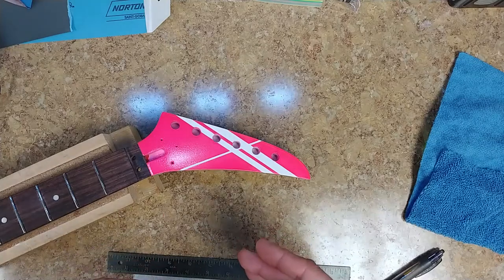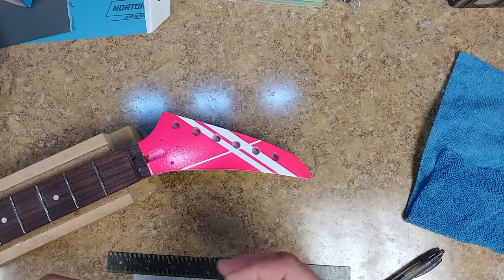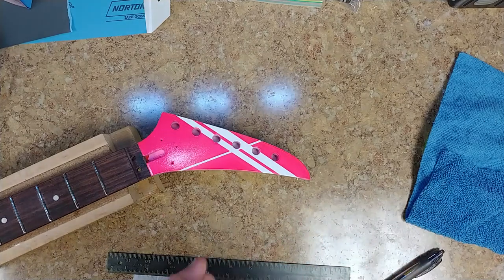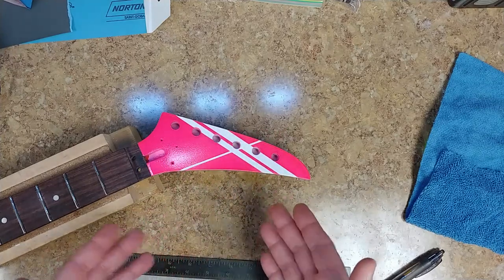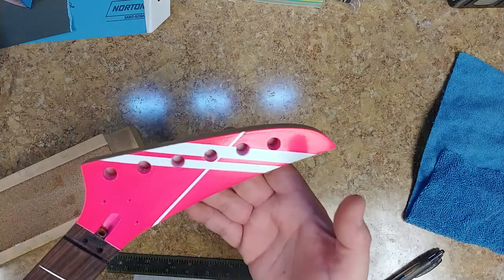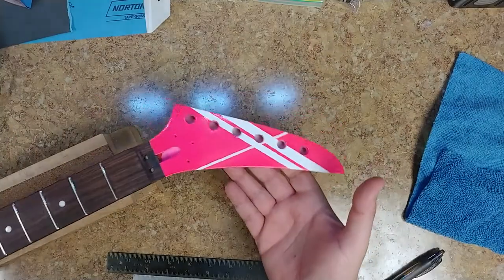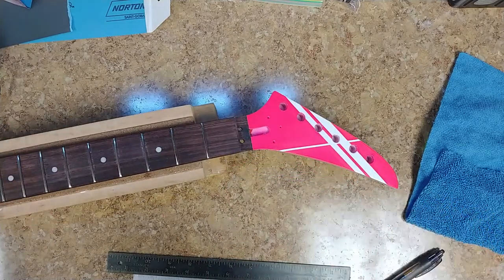I'm going to do the same type of striping on the body of the guitar. The stripes might be a little wider on the body since it's a larger surface, and I'll add a third stripe — maybe even a fourth. The technique is the same: painted white first, laid down the tape, then put the color on afterwards. You can see there's no color bleed, so the method works.